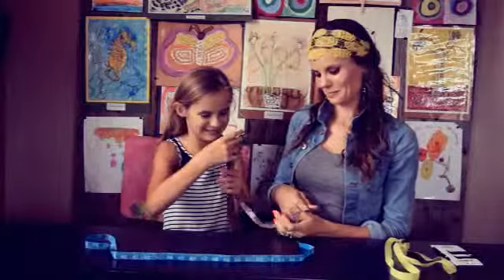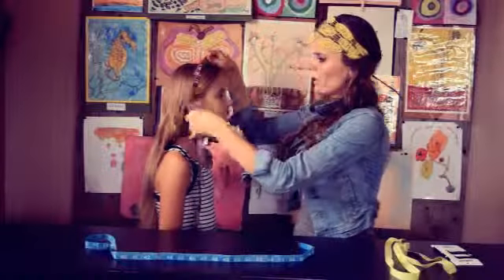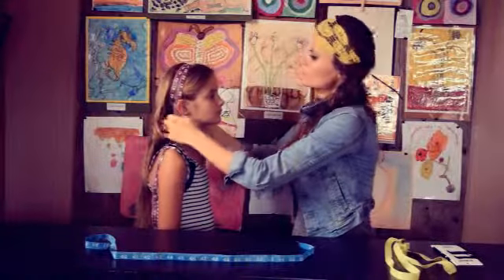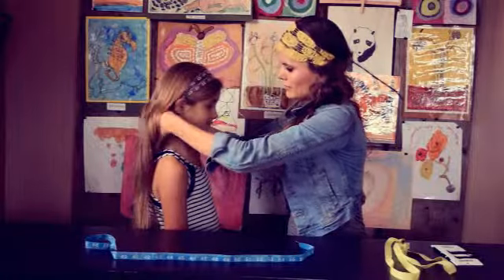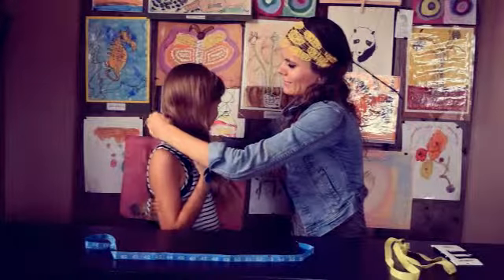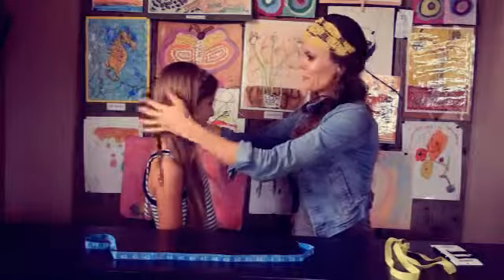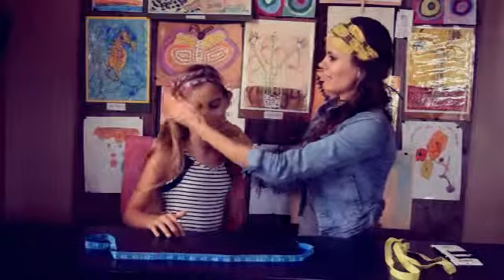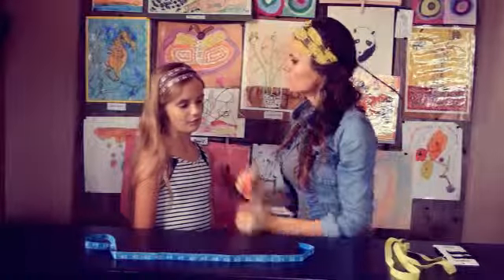Just pick the color you want, or get all the colors if you want to. What I like to do is go around her head twice, and then in the back you want to tie it twice. You can put a bow on it. Pull your hair away. And that's how it looks. You can always add bobby pins just to help it not slide or move.